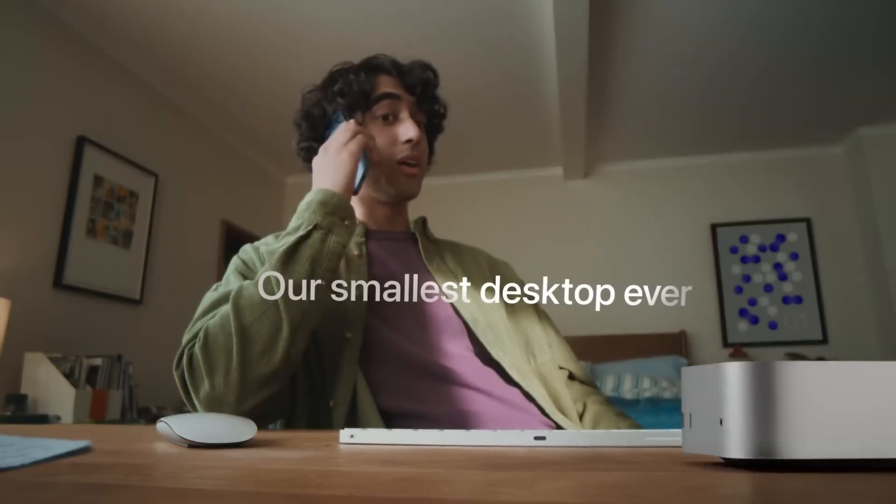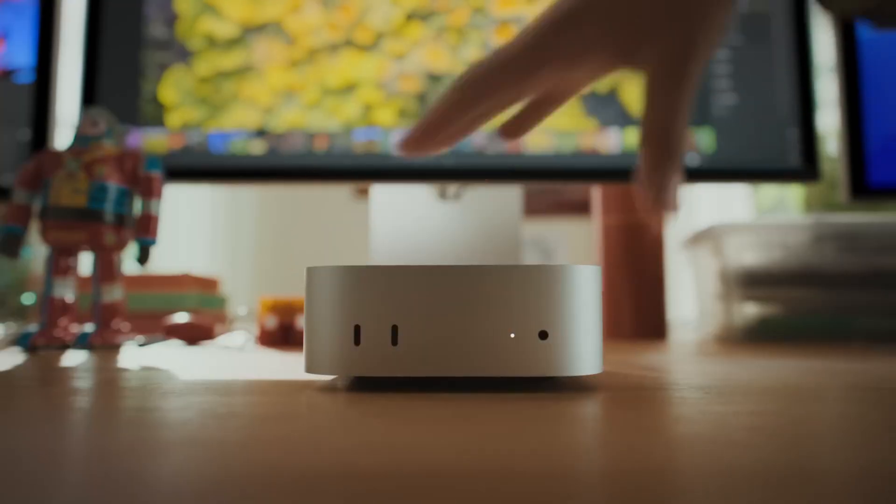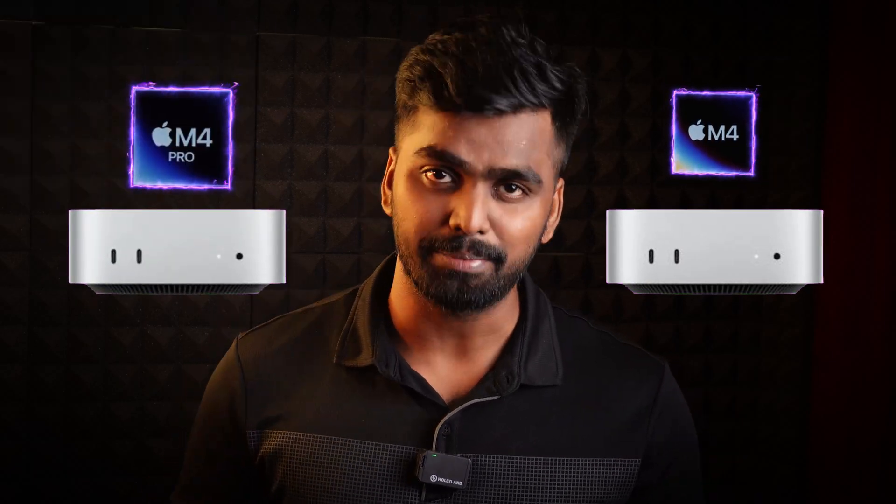Apple launched the latest Mac Mini and its performance is at a new level. Welcome to Techstars. The two Mac Mini models launched are the M4 Mac Mini and the M4 Pro Mac Mini.